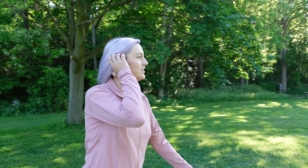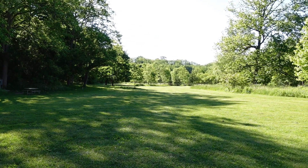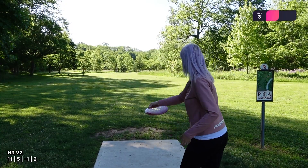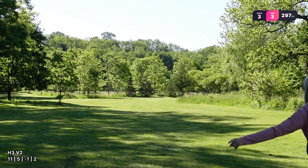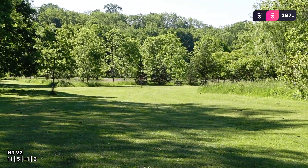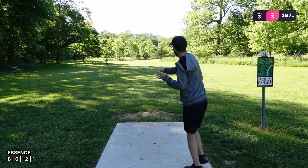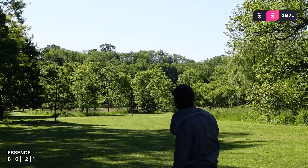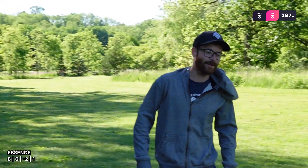Hole three, 297 feet to the short pin — just another pretty straight shot, OB all around the basket. Wow, come on, go hit that. It's a putt — that looks so nice from this angle. It flipped up really nice. Oh, too high. Threw it a little higher than I wanted.